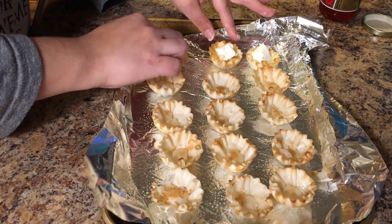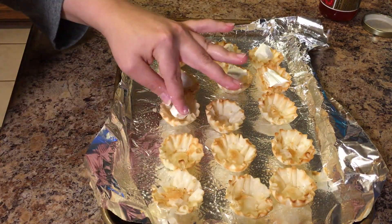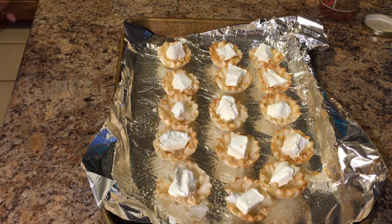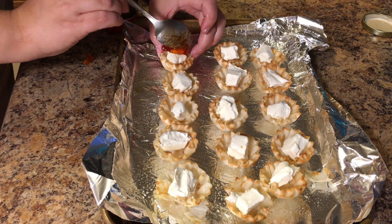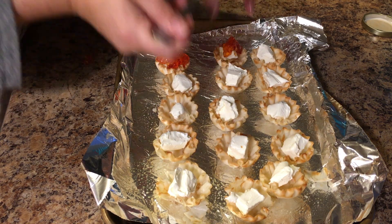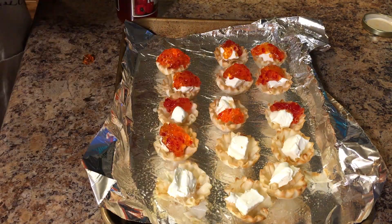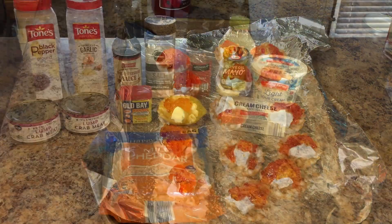I filled them all up with the cream cheese — it was sticking to my fingers and I got it everywhere, but that's okay. The little squares of cream cheese don't have to be perfect in the phyllo cups. Once the cream cheese is all in there, we're gonna take the red pepper jelly and just put a good dollop in there. If you've never had red pepper jelly before you should try it — normally at holiday gatherings someone serves a block of room temperature cream cheese with it on top and you put it on crackers. I cook this at 350 for about 15 minutes until it's golden brown.